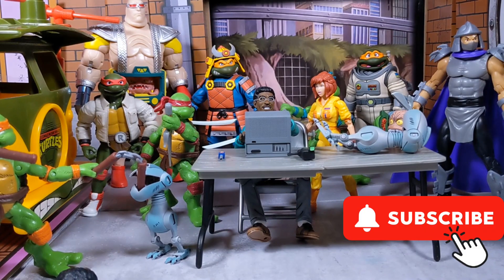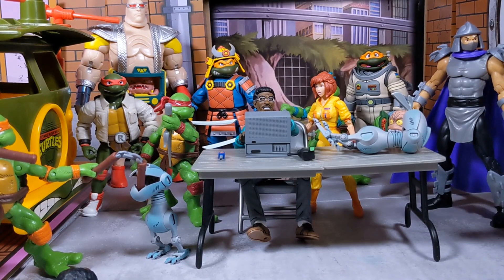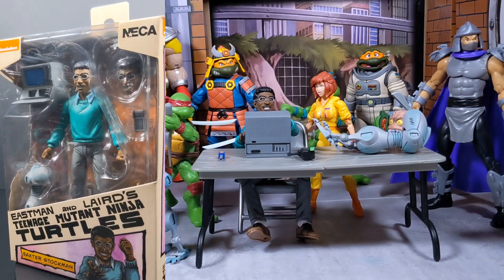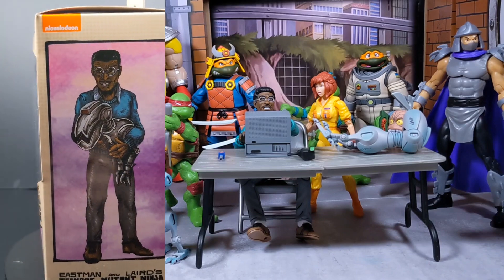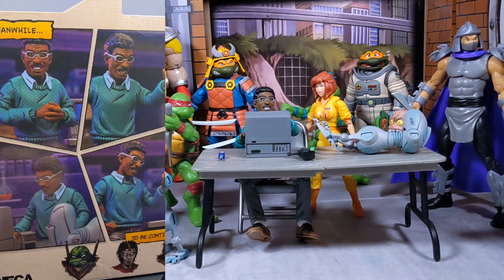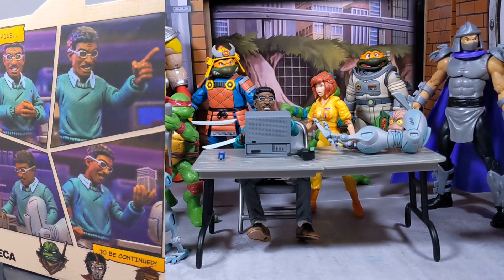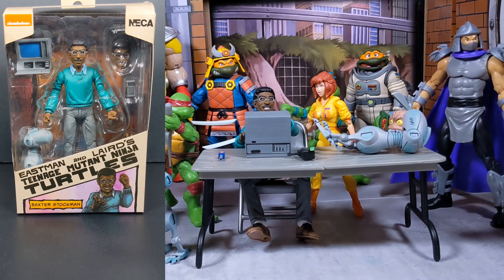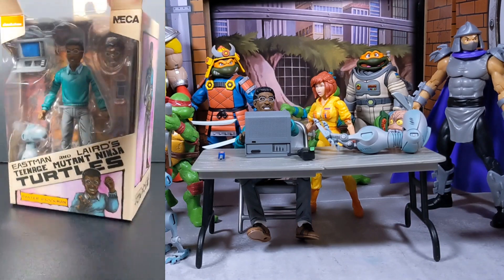Hey guys, welcome back to the channel. Today we're going to be taking a look at the Eastman Neckline Mirage style Baxter Stockman. I did an unboxing short on this figure — if you're interested in the unboxing and box artwork, check out my shorts. For this video, we're going to talk about the accessories, get a more in-depth look at the figure, his playability, and pricing.